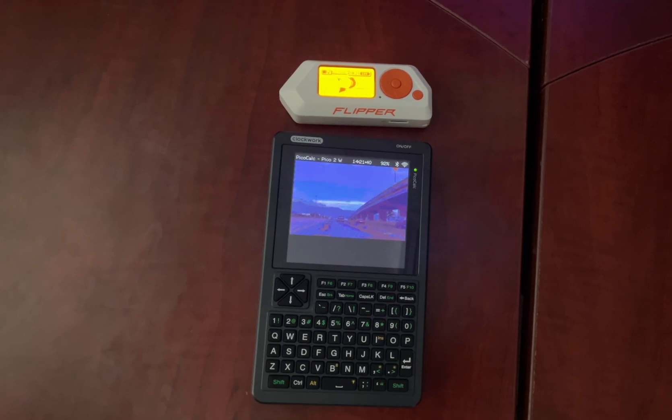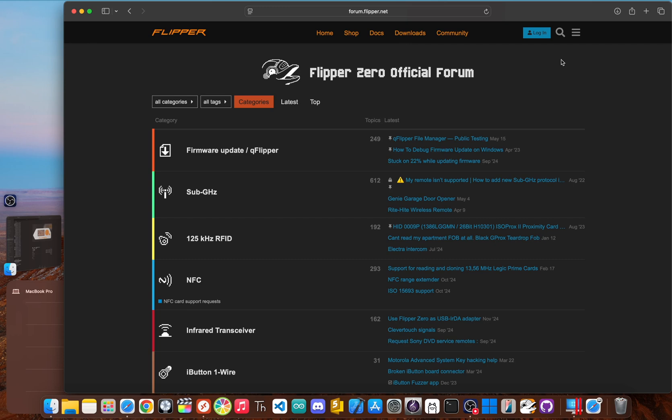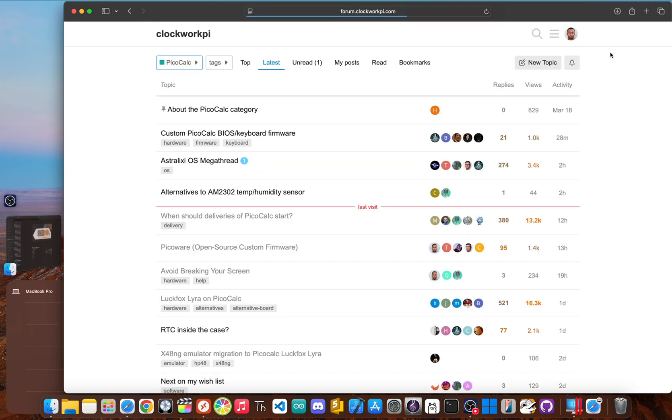So after all that, which one should a programmer buy? Honestly, there isn't one king — there are two, and they each rule over a different domain. The real question is: which kingdom do you belong in? We have to crown the Flipper Zero as the king for the interaction and security programmer. If you're a security researcher, a pen tester, or a dev who's fascinated by the invisible world of radio waves, the Flipper is your ultimate tool. If your goal is to write code that tests access control systems, analyzes wireless protocols, or automates hardware-level tasks, nothing else in this form factor even comes close. It's for the programmer who wants to understand and influence the systems already out there.